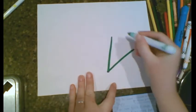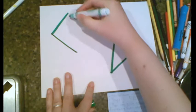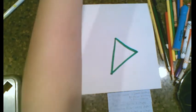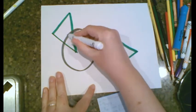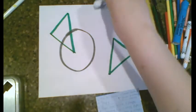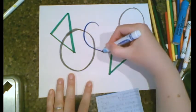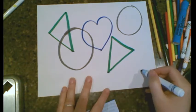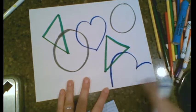I'm going to start with a green color and make a triangle, and then another triangle over here. Maybe I'll use a cool tone color — I have a gray color. I'll make a circle, and we want to make sure we overlap these shapes. Then another circle over here. Think about other shapes — what about a heart? Maybe another heart down here.